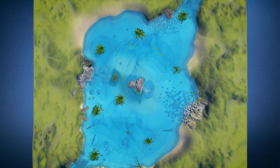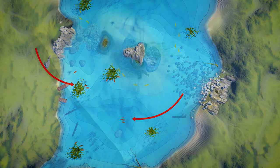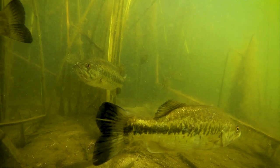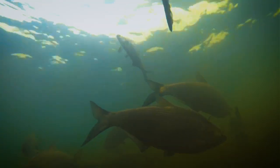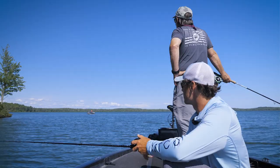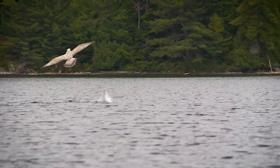In summer, largemouth bass in both lakes and reservoirs will take residence in either heavy weed beds or move to deep water. They love heavy weed bed cover, or even man-made structures like docks, to hide from predators and feed. Weed beds, fallen trees, and other structure will hold schools of baitfish, which largemouth key in on. In southern reservoirs, some largemouth bass will stay in deep water areas and hunt schooling baitfish such as shad. You may need to use sonar to locate the baitfish, or get local intelligence on where bass and baitfish congregate during summer. Bass can sometimes push baitfish to the surface, especially in late summer — look for diving birds or swirls and splashes, which often happens early in the morning or late in the day.